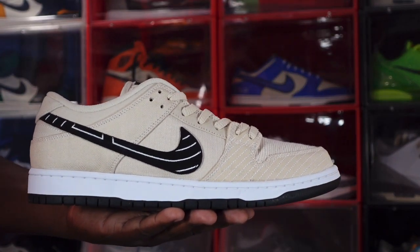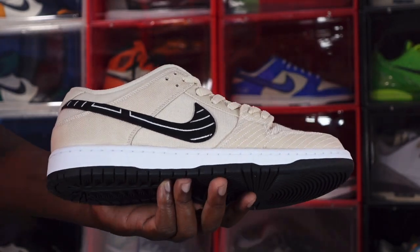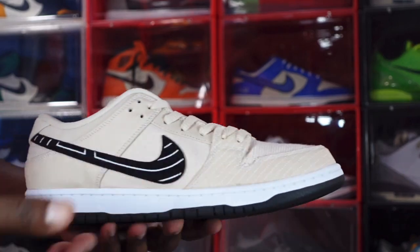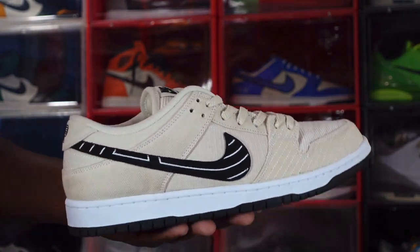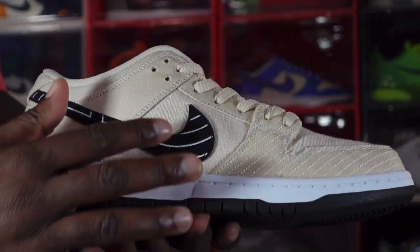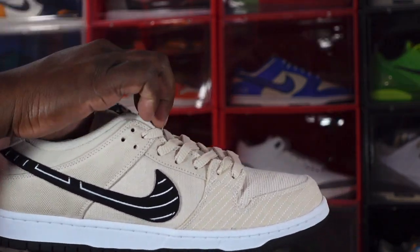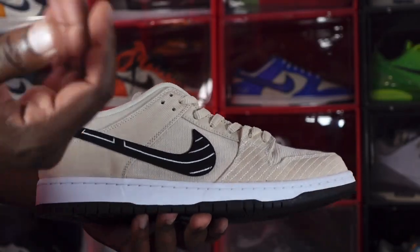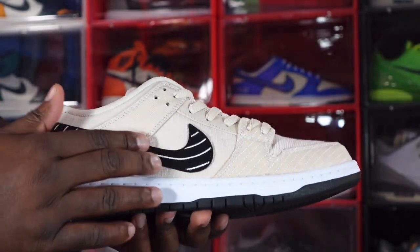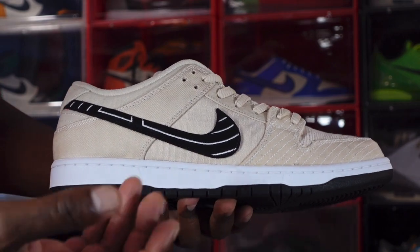Without further ado, here we go — we have the Nike SB Dunk Low, the Albino and Preto, the jiu-jitsu collaboration. This is a jiu-jitsu brand collab, it's a Brazilian skateboard company. First thought: pretty decent sneaker. There's a little history behind it from Brazilian culture. You can see this all-over tan or fossil color pattern — it's like a linen material you can cut away and customize any way you like. You can see that map pattern on the quarter panels, a black Swoosh with little silver accents, all from Brazilian culture.